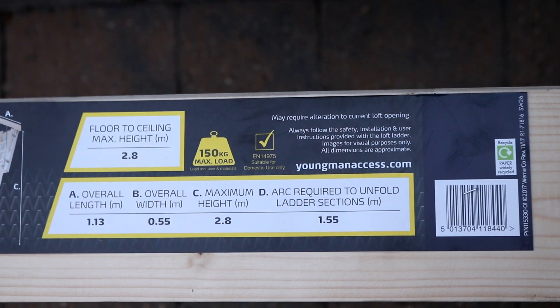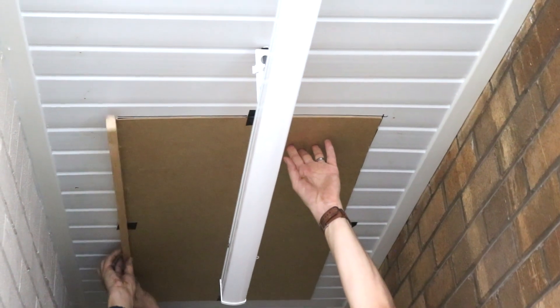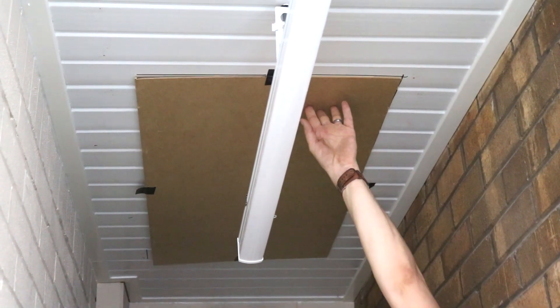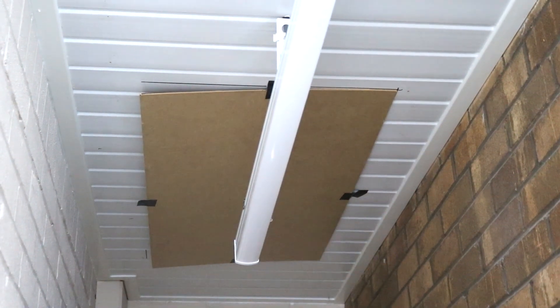A disclaimer: the manufacturer's instructions may be completely different to this. I just followed my dad's directions because he's done this before. The first thing we did was utilise some of the packaging that came with it as a template and placed it evenly where we wanted it in the porch.